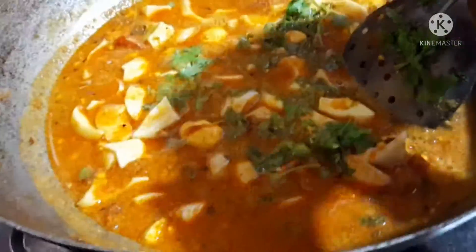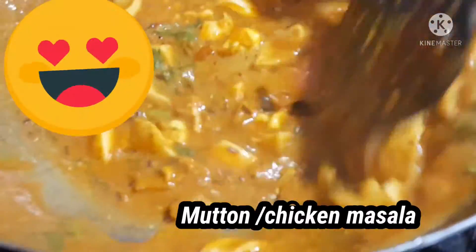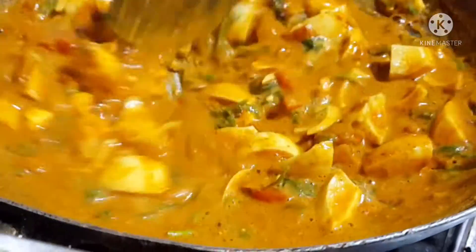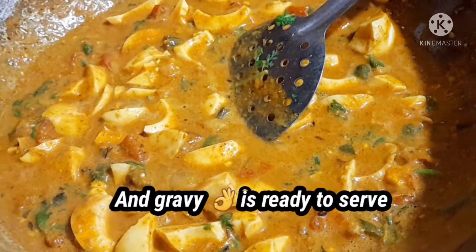Now add coriander leaves and turn the gas to high flame. Mix it well. Now add chicken masala or mutton masala — half teaspoon, as you wish. You can skip it if you want. Sauté for 1 minute and the gravy is ready to serve.